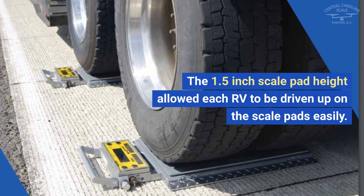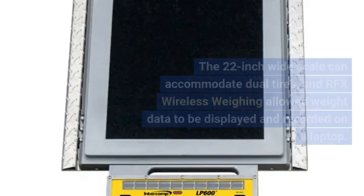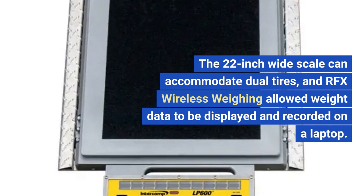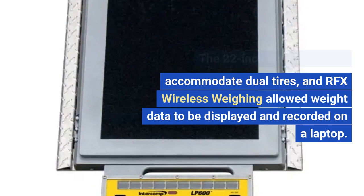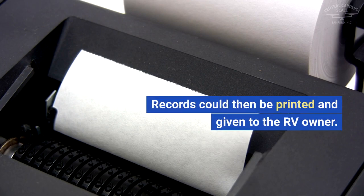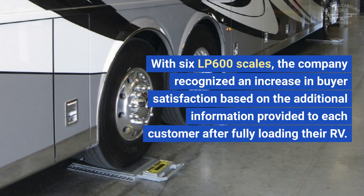The 1.5-inch scale pad height allowed each RV to be driven up on the scale pads easily. The 22-inch wide scale can accommodate dual tires, and RFX wireless weighing allowed weight data to be displayed and recorded on a laptop. Records could then be printed and given to the RV owner.